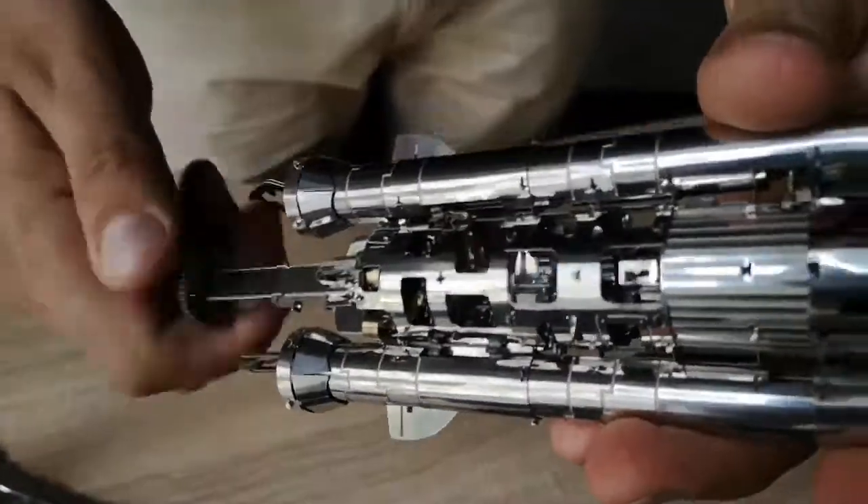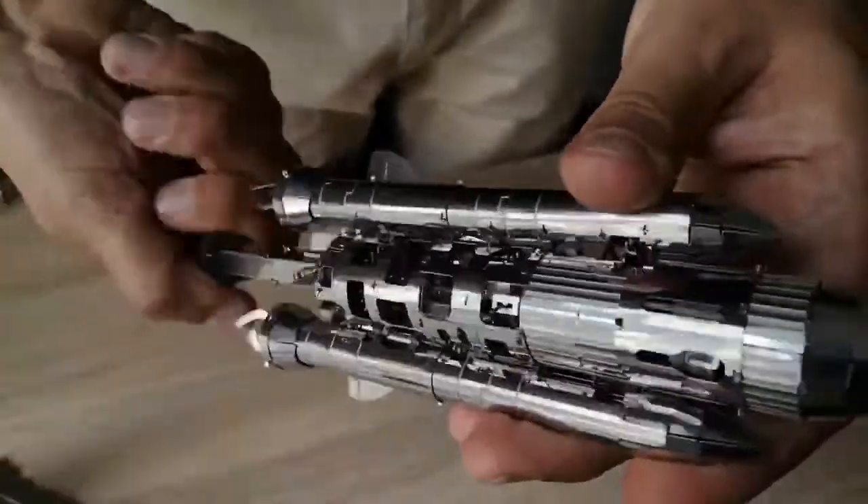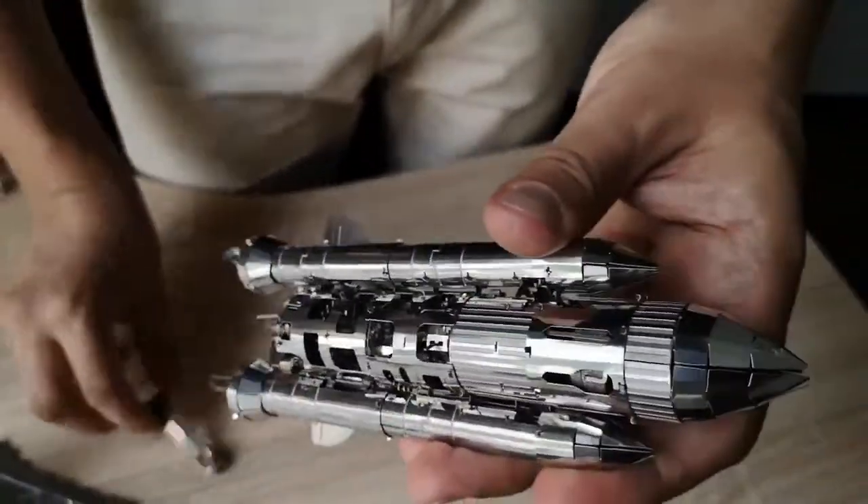At the bottom, here's where we wind it up. The key is stored separately on the stand. Wind the shuttle several times, then switch it to start, and you can see how its mechanisms work.